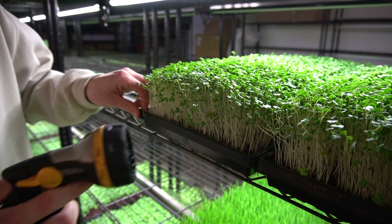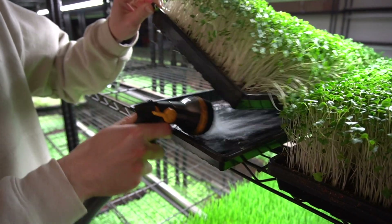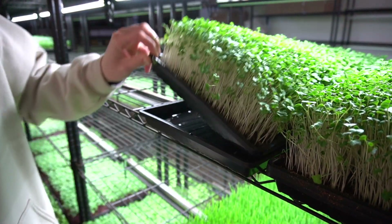Not only can you use these trays for top watering, but you can separate the two trays and add water beneath, which is called bottom watering. This allows the water to seep up into your growing medium from the bottom, preventing your microgreens from ever getting wet during watering.